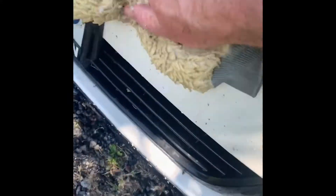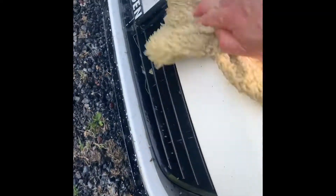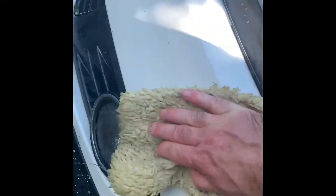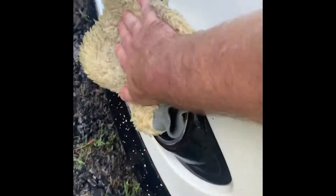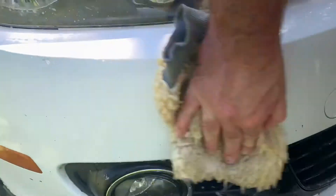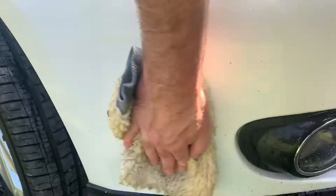Let's see how easy it comes off. Not too bad — a little bit of scrubbing but it's normal, these bugs have been on here for two weeks, besides the little rock chips over the front of the car. A little bit easier than normal, or easier than it was before I should say. Here I'm just scrubbing the other side of the bumper and it looks like the bugs and road grime are coming off pretty easy.